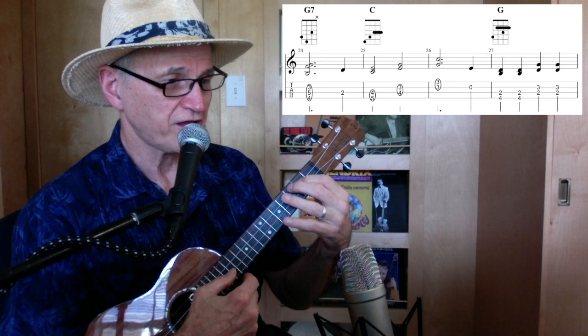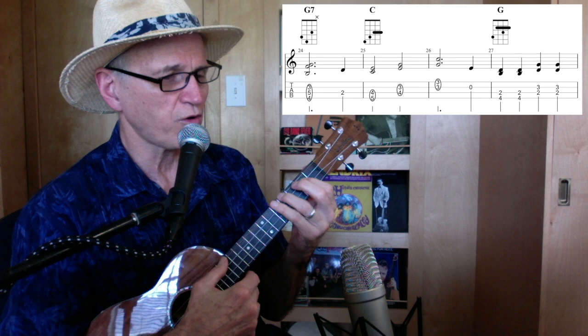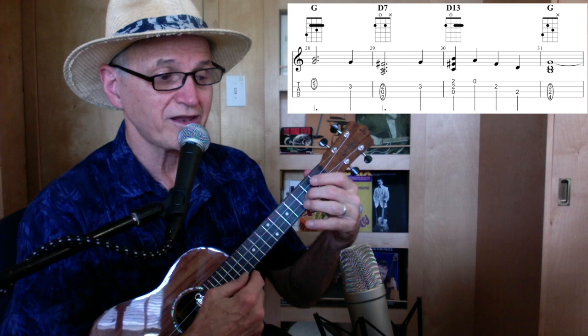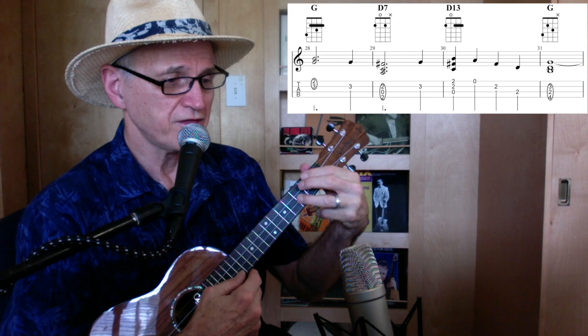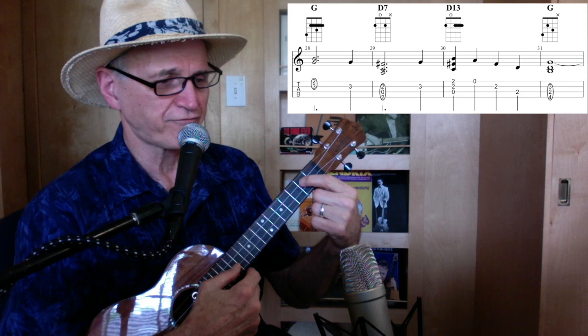Then the third string, second fret. Back to C again — only hit the fourth and third, then third and second, first and second, second string open. Back to the G chord — fourth and third, second and third, first two. Second string, third fret. Then a D7 and the third fret. Then here's a D13 — another interesting chord. Cover these two strings, hit three strings, third string open, first string open, second string second fret, second fret on the third string. Then back to G, and it just repeats the B section.